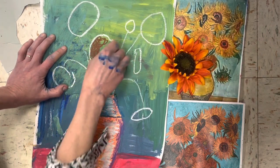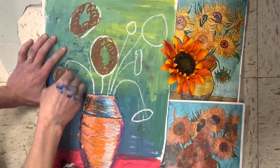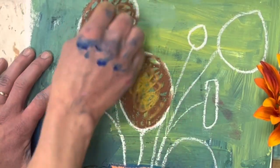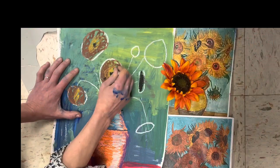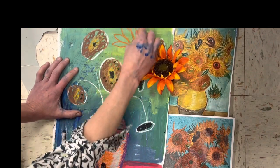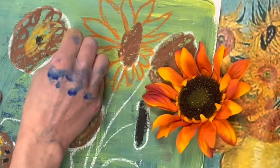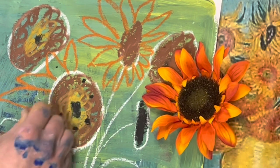Begin coloring your flowers using oil pastel. If you're making a sunflower, the insides are usually brown, but try overlapping other colors too, like yellow or white, and it'll look like it's glowing. Next, make your sunflower petals. If they're a little bit sideways, they'll look bigger on one side and smaller on the other.